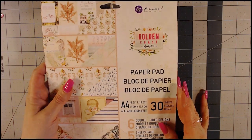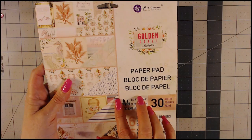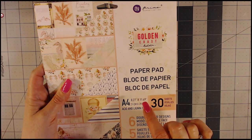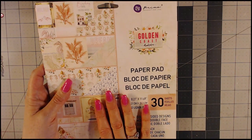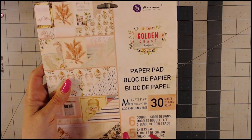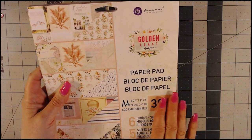Today I'm working on some tags to go with the paper line called Golden Coast by Prima. This is from my design team materials sent to me this month. This can be purchased at countrycraftcreations.com, and a lot of the things I'm going to be showing you today can also be found on the online store. I've made a project or two already with this paper line. This is the A4 package and the 12 by 12 — I have a couple sheets of that, and it has some gold foiling.